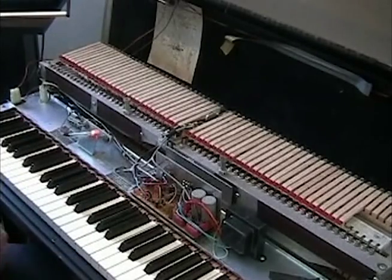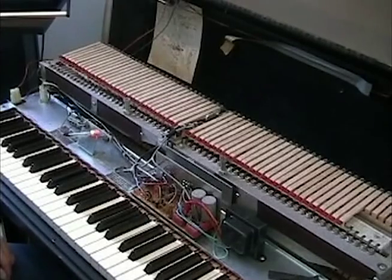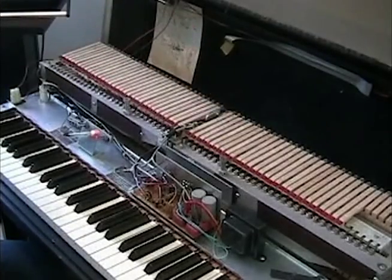So it's up to you whether you want to shell out the bucks for the reeds to keep your piano pristine, or you want to deal with what you have and try voicing it and working it as best you can, and wait for that reed to eventually die. Basically, that's what you're looking at for voicing.